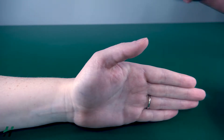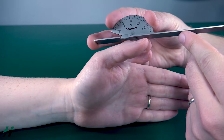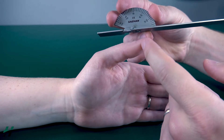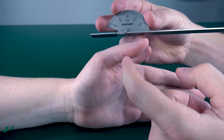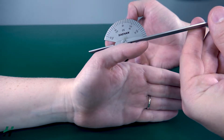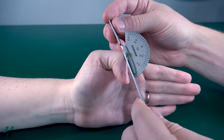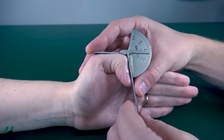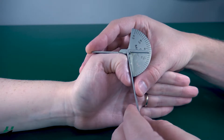Measuring thumb IP flexion. Have your stationary arm on the proximal phalanx, your movement arm on the distal phalanx, with your axis on the IP joint itself. Rachel, flex your thumb down as much as you can. We are looking at 75 degrees of flexion at this joint.